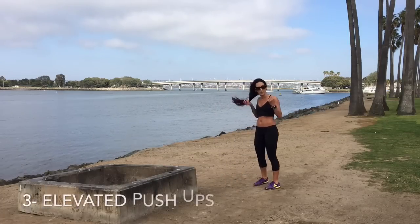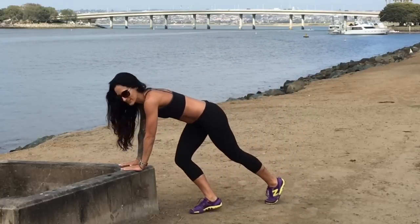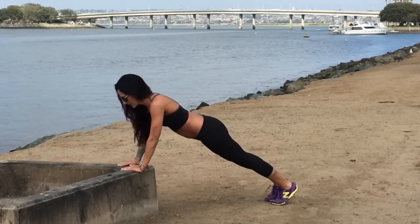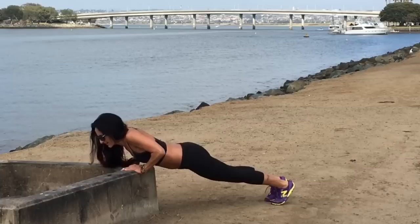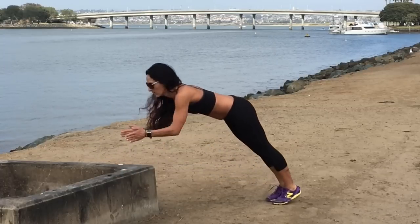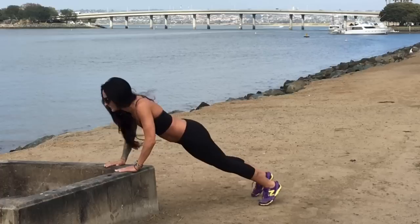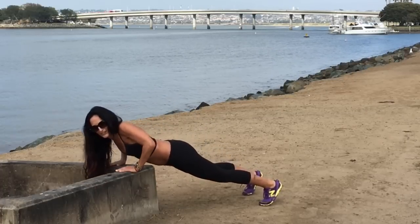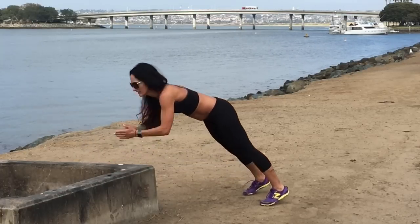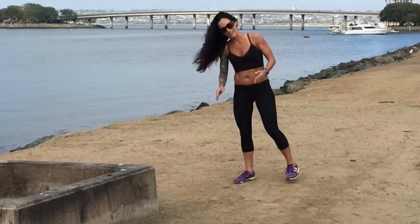Time for those push-ups — elevated push-ups. Such a good move for your upper body. You can add in the clap if you're feeling like it. Let's challenge ourselves here. Strong plank — nice strong core, belly hugging in and up. Lower down, press away. Lower down, press. I'm going to try another clap. Do your best — you're such a rock star. Last three, two, last one. Woo, getting a little dirty over here!